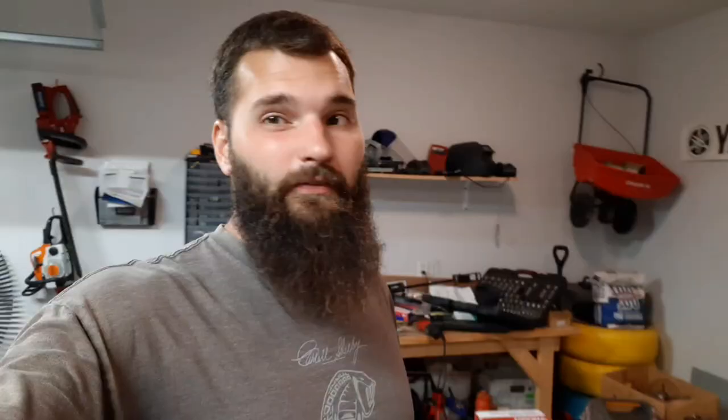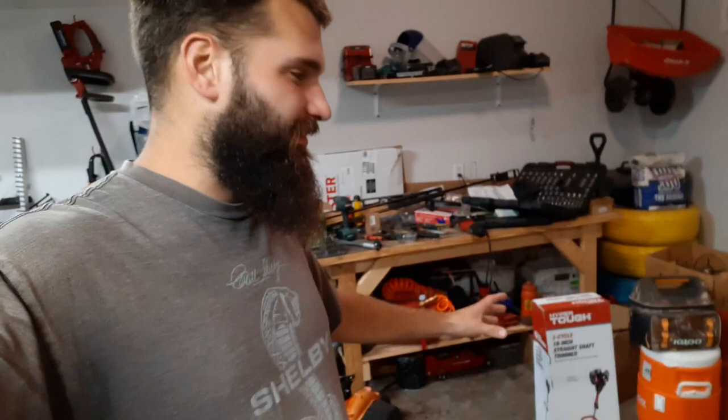I bought it just to test it, trying out cheap trimmers. This is a straight shaft trimmer and I paid $110 out the door, which includes a three-year warranty — it was $98 plus $12 for the warranty. For those of you that don't know what Hyper Tough is, it is a Walmart brand, their generic brand. You go into Walmart and you'll see all kinds of Hyper Tough tools and toolboxes — it's their generic brand, kind of like Great Value.